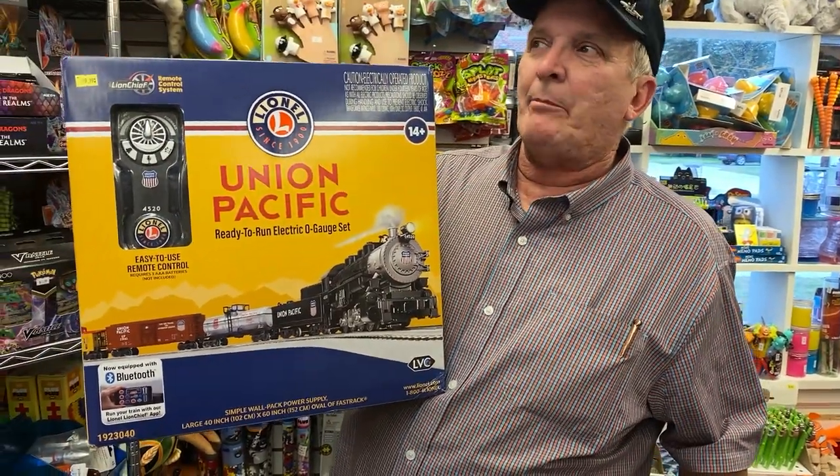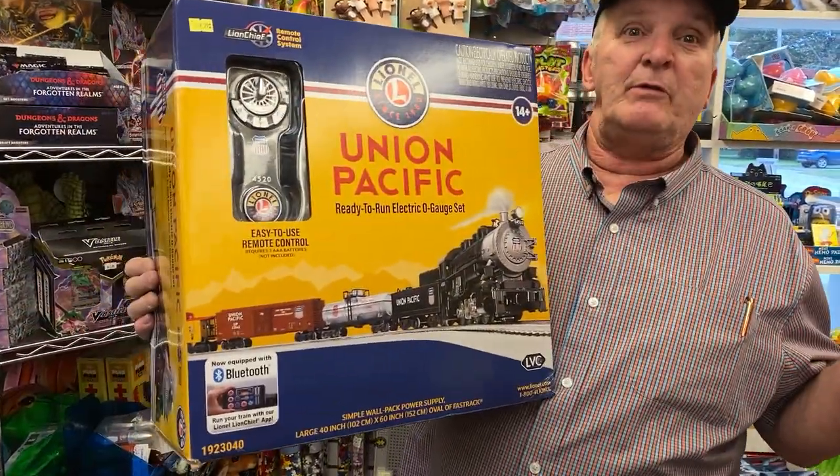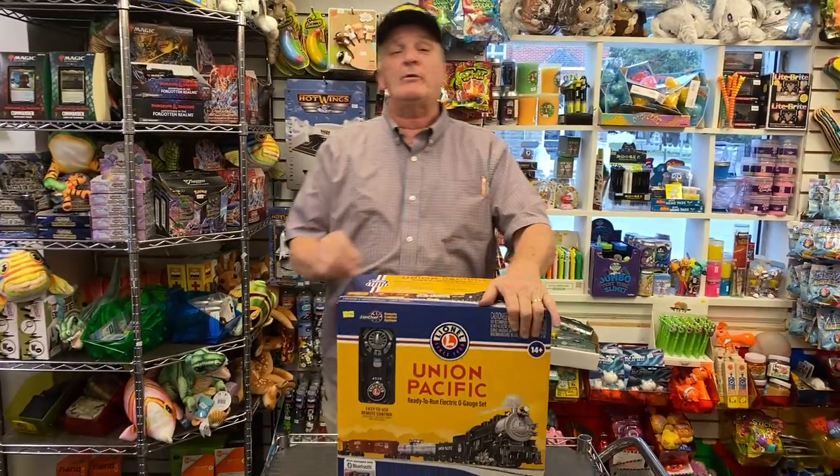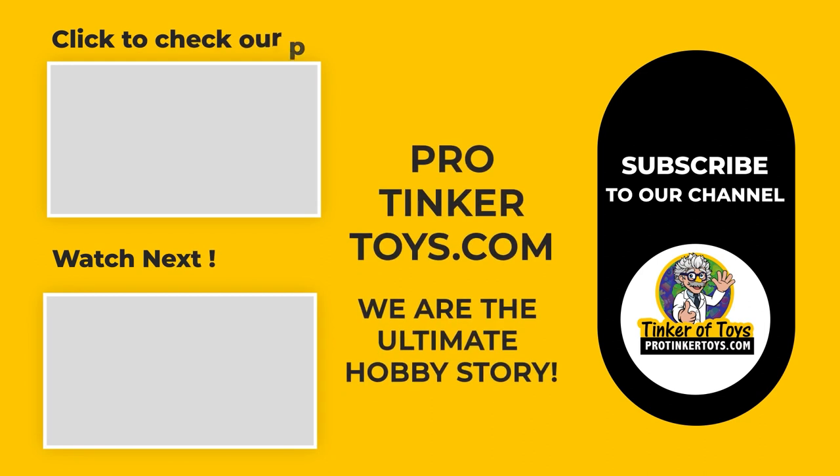Don't forget to like and subscribe, hit the notification bell button. I left my coin at the shop — I'm the official policeman for Union Pacific, given a little badge by one of the police officers that work for John Snyder. ProTiggerToys.com. Don't forget to like, subscribe, hit the notification bell button. Thank you and have a great day. See you next time.